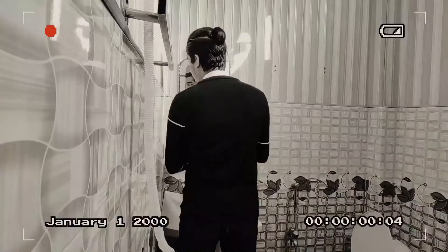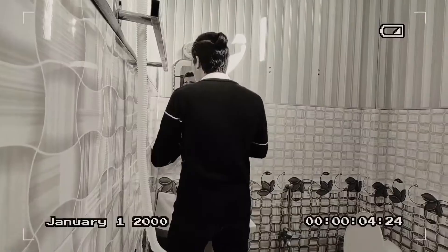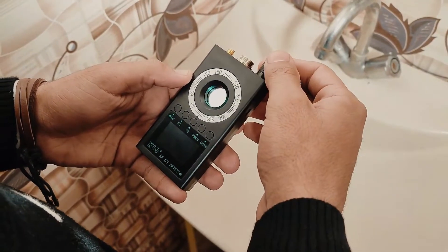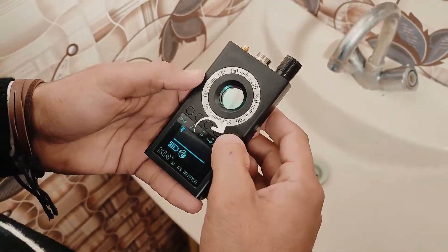Camera lens detection is used to visually detect hidden cameras; it is a simple way to spot a hidden camera. Switch on the detector, then short press the laser button to switch on camera lens detection and switch on the 8 infrared lights.